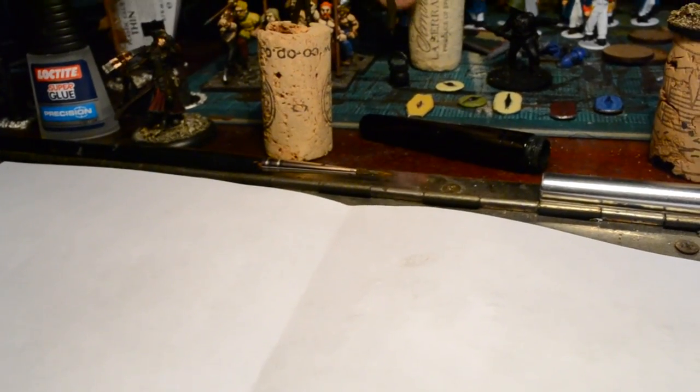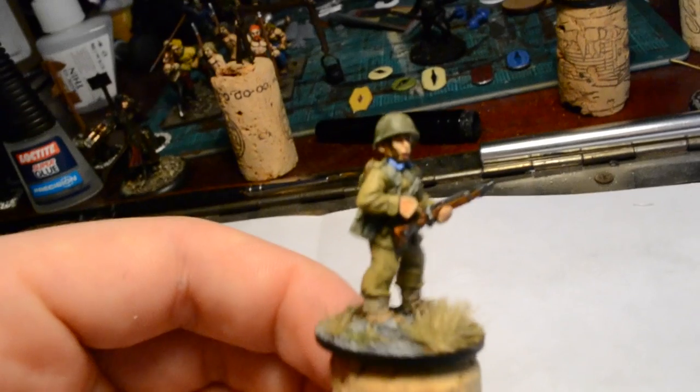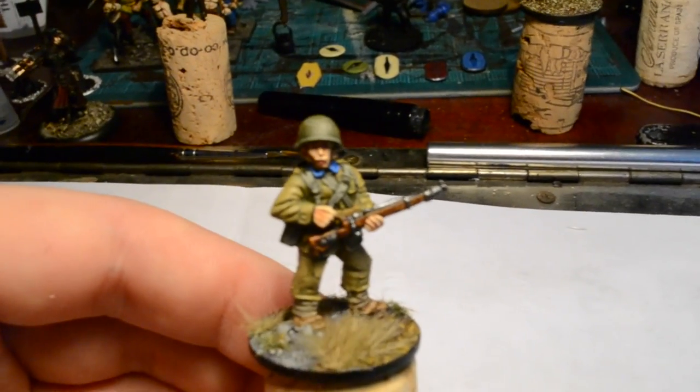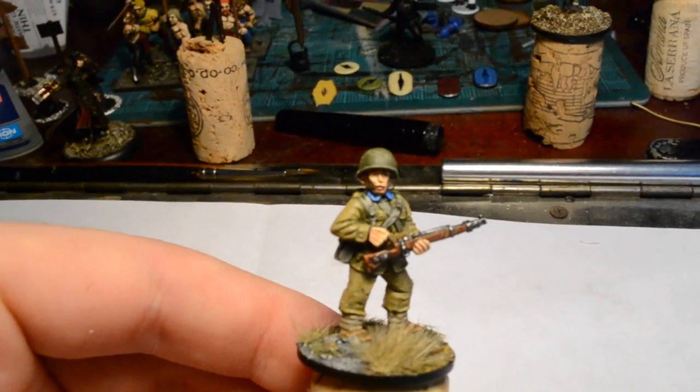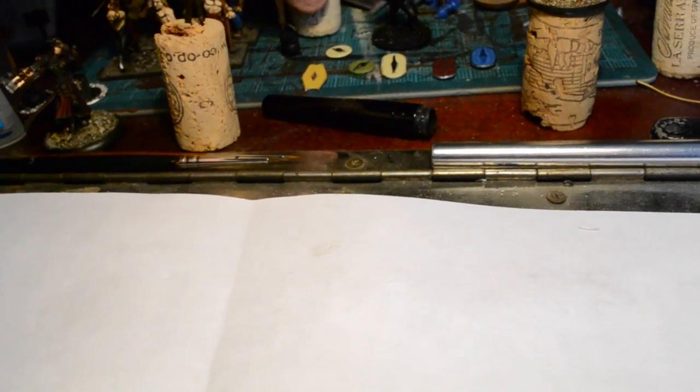I think I'm happy with the scheme I've got going for the Poles and I can move forward and batch paint now. One of the things I'm finding with the Vallejo paints is that one drop goes a very long way, and I feel like I'm wasting paint if I do one figure at a time. So I'm going to try to make sure I get maximum use of the paints.